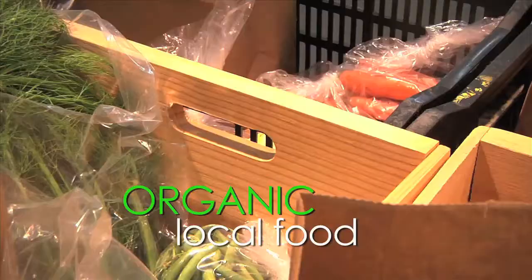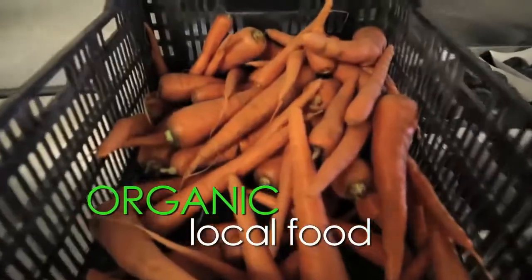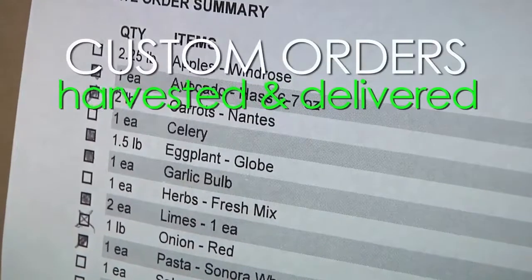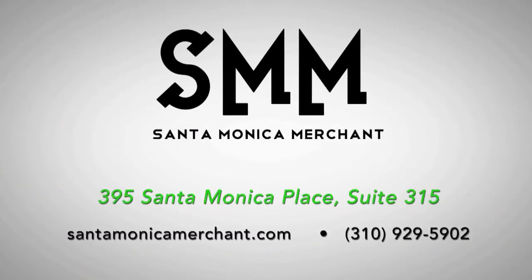Santa Monica Merchant is your online organic grocery store straight from local farms, delivered to your door with custom orders starting at $30. Visit us at santamonicamerchant.com or in the market at Santa Monica Place.